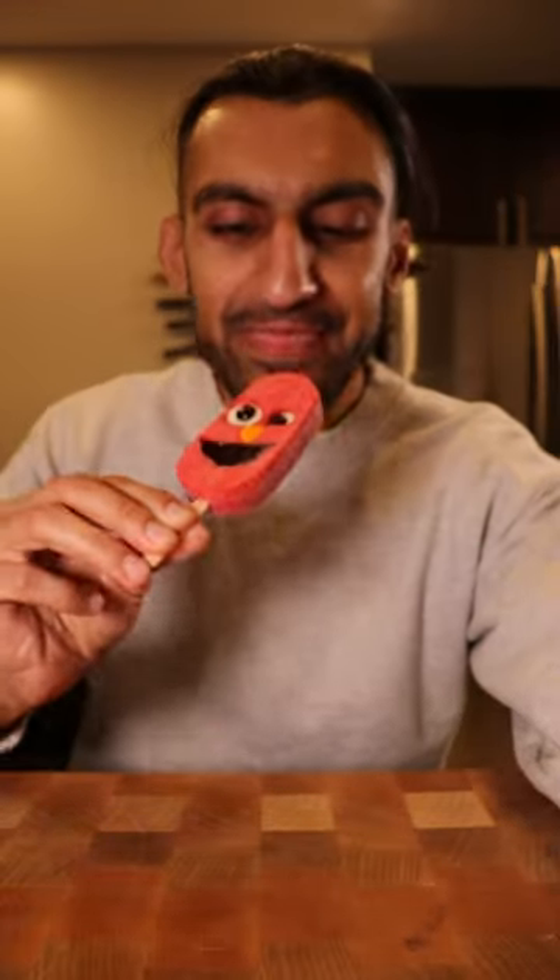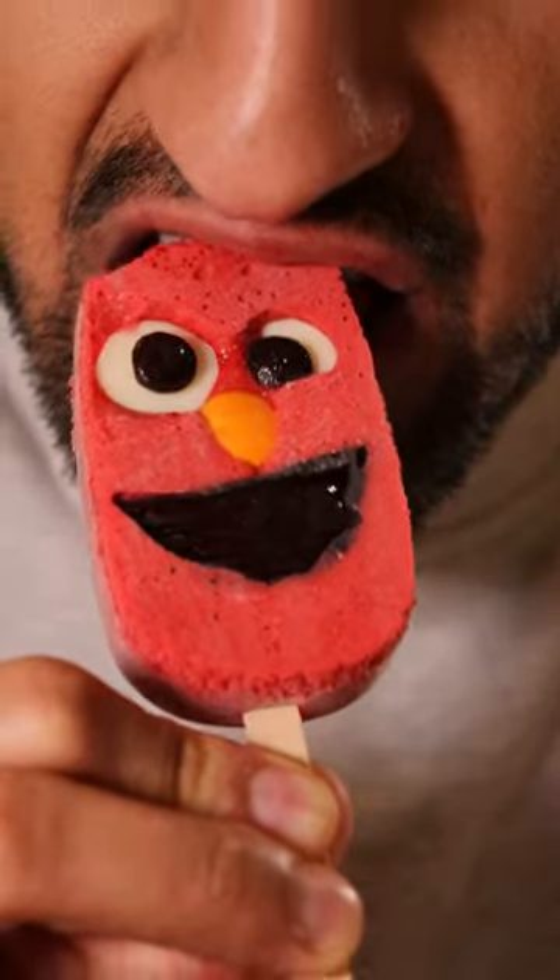Here's how you can make Elmo Kulfi. Don't ask me what happened to his face. Kulfi is basically like ice cream and it's a very popular frozen dessert in Pakistan. Saturdays are my cheat days.